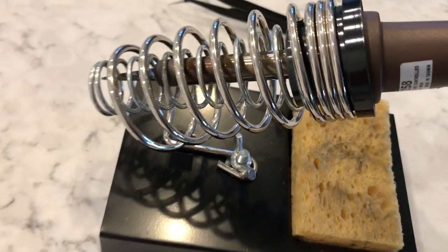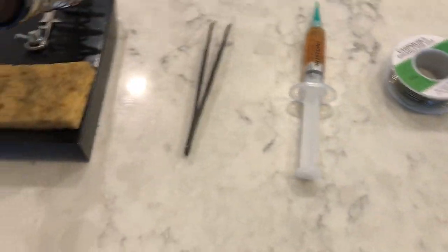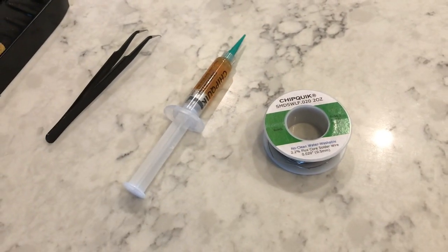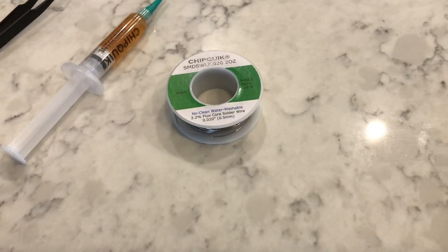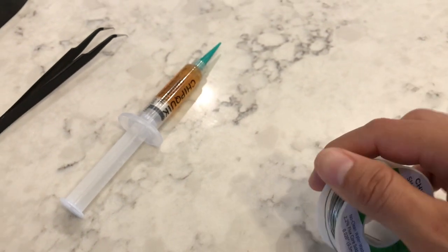We have here the materials we need for soldering: our soldering iron with a fine tip, our fine-tipped tweezers for picking and placing our components, this flux which is going to be useful to make the solder go where we want it to go, and of course our fine lead-free solder.